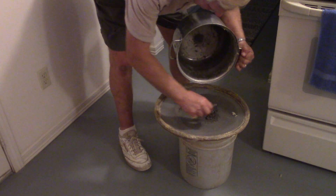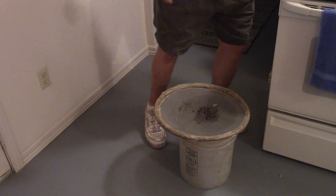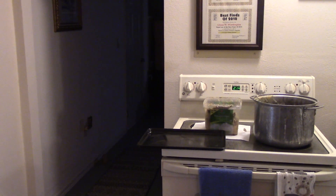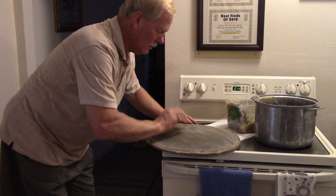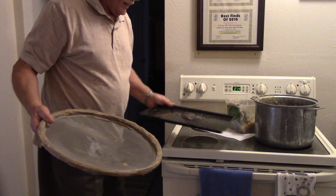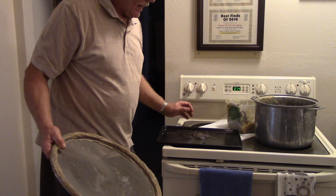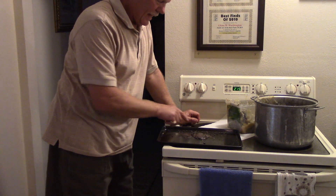That's just dirt, so any diamonds will be right in that. I've got a cookie sheet here and I want this to dry on the cookie sheet, so I'm going to flip the screen over. That's what I reduced — 10 gallons of gravel down to that. I'll spread that out, let it dry, put it in the sun, then take a magnifying light and go through it. The diamonds should be in there. A grease table is pretty nice for reducing the volume down to just a little bit you have to sort.